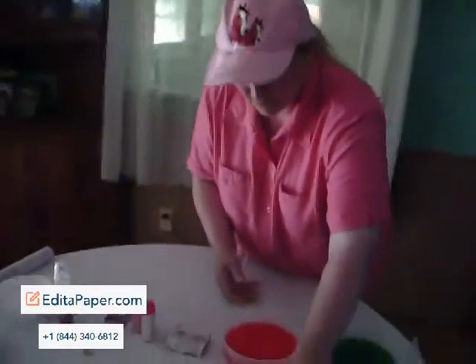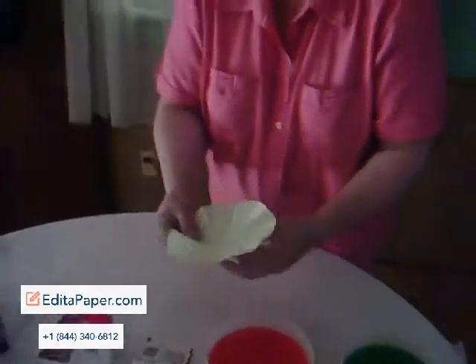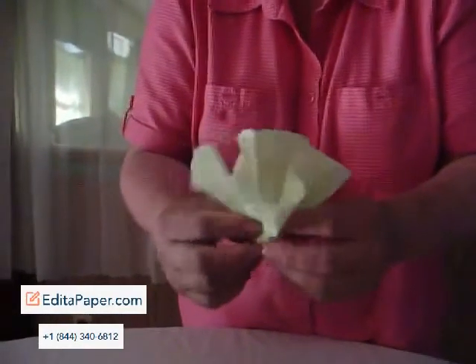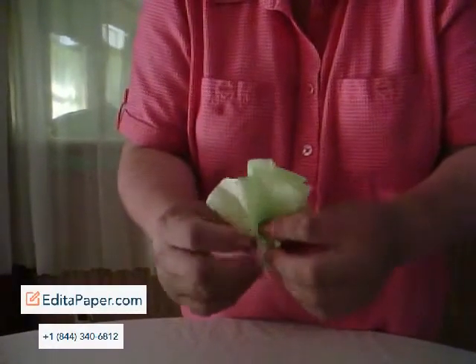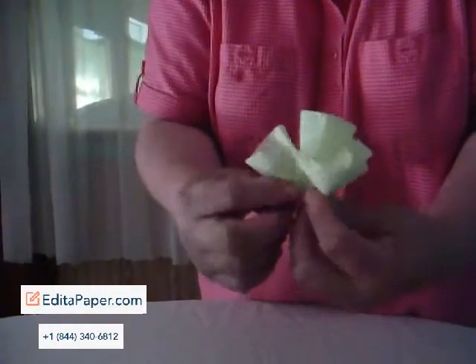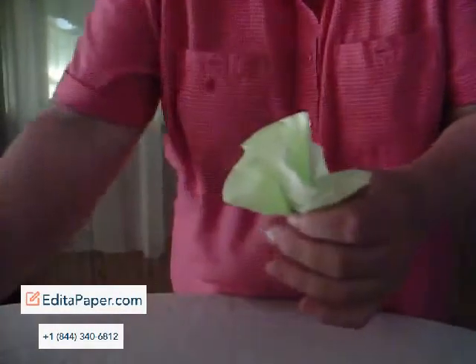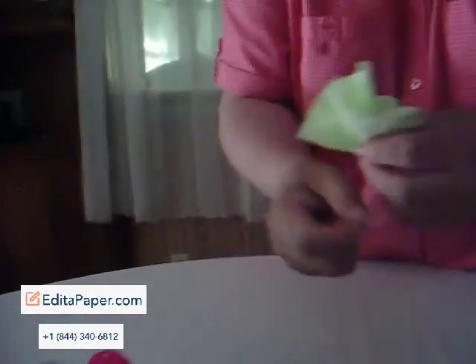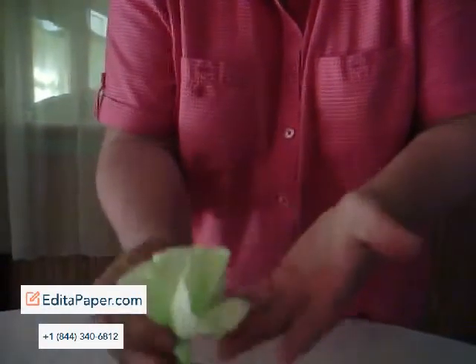Once the coffee filter has dried, you'll want to pick it up, turn it upwards, squeeze into the center, and bunch it together. You will start to see a nice paper rose emerge from the coffee filter. To hold it in place, take a twist tie along the bottom of the stem it will create — and it's done.